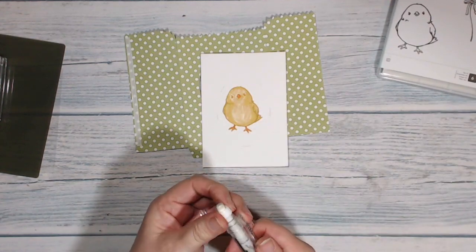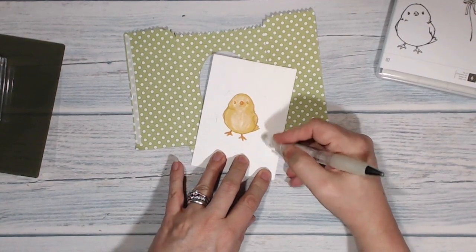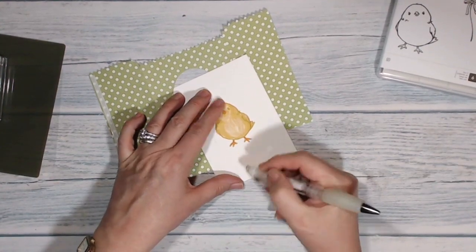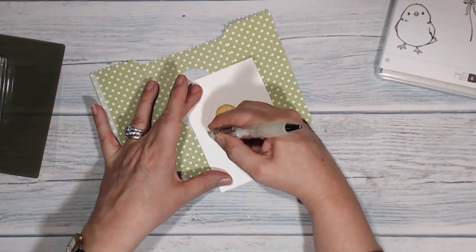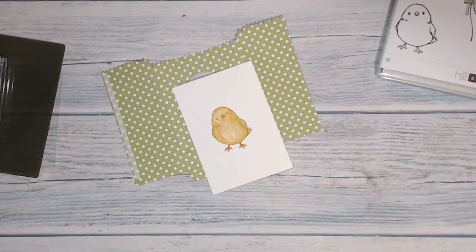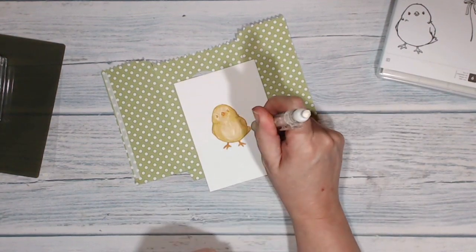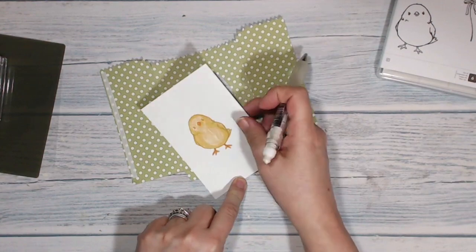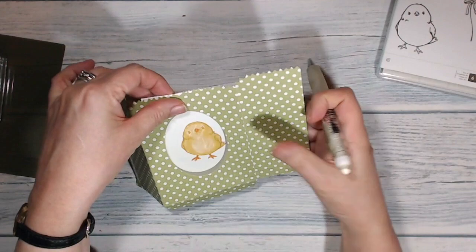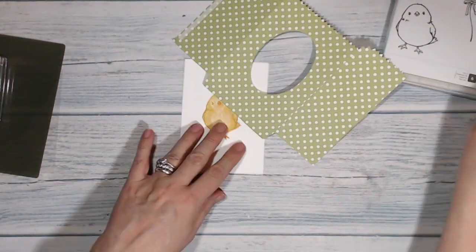You can just see where the pencil marks were, so I'm going to take an eraser and get rid of those. I got an email — should have turned my email off — but it's not going to be a huge deal because you aren't really going to see it. I stamped the chick with Delightful Dijon ink and I've colored him in with some of my yellow markers. That chick is ready to go.